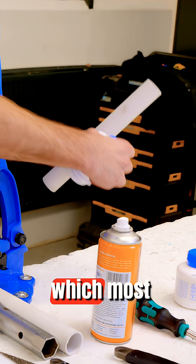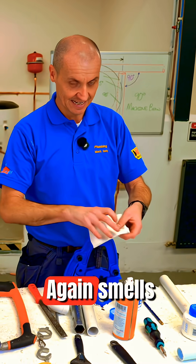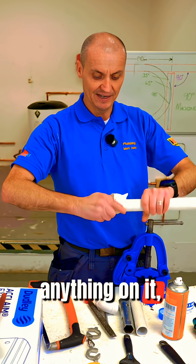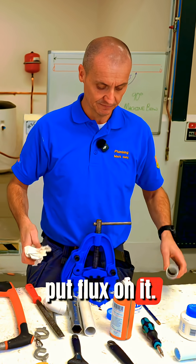Now we're going to use the solvent weld, but first I need to use the degreasing cleaner. I take the lid off — it smells really strong — put some on a cloth, and wipe the end of the pipe. That gets off any contaminants, so it's a bit like cleaning the pipe before you put flux on it.